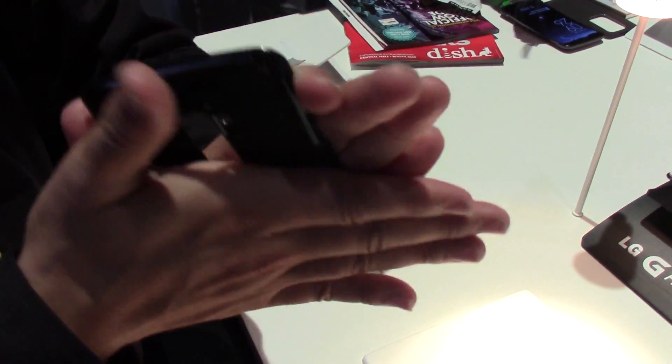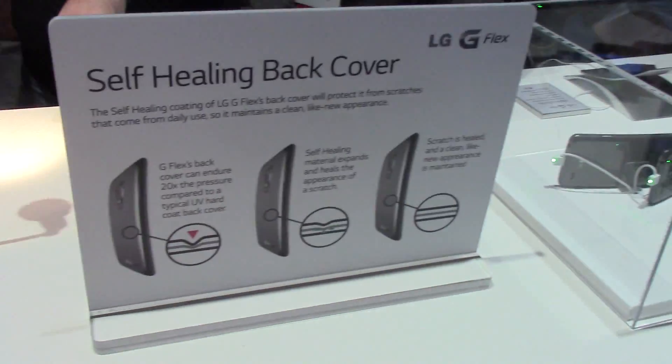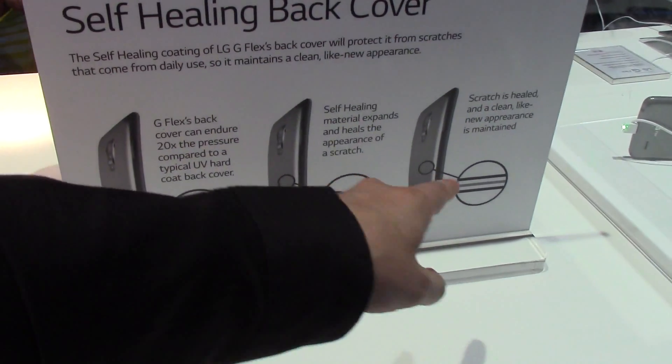Obviously the flexing has nothing to do with it. The flexing can always do with the phone — it has nothing to do with this. The self-healing back cover is a specific thing. As you can see, it explains you exactly what it's all about.